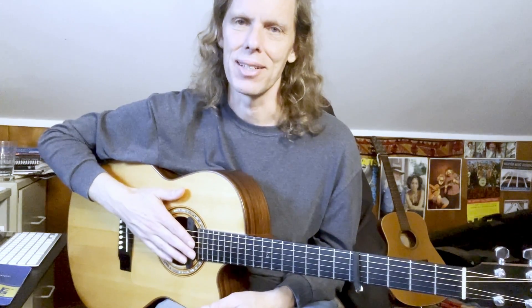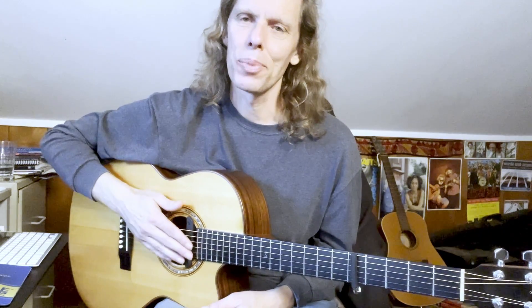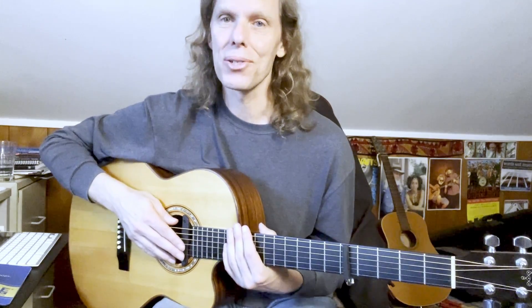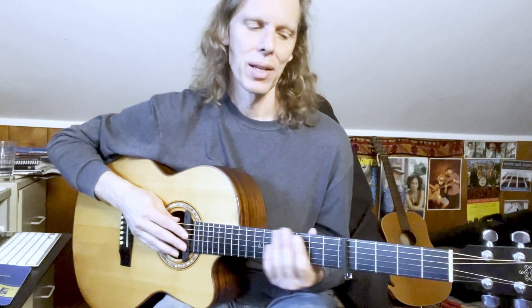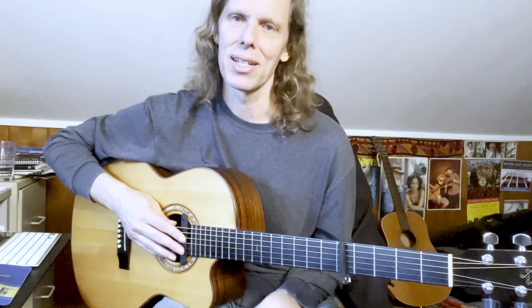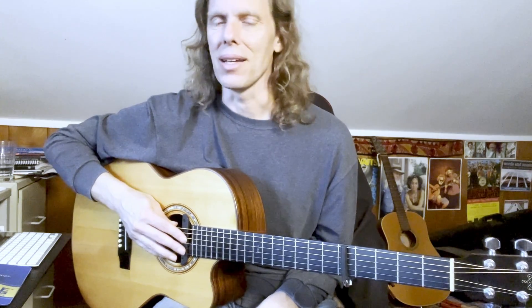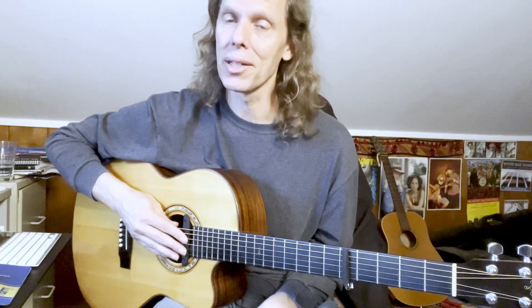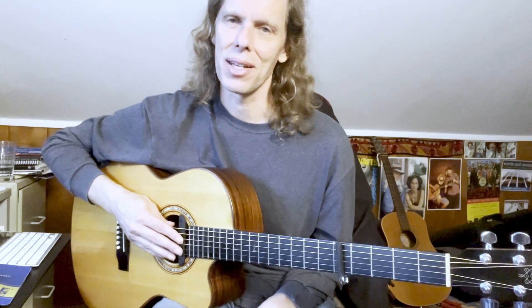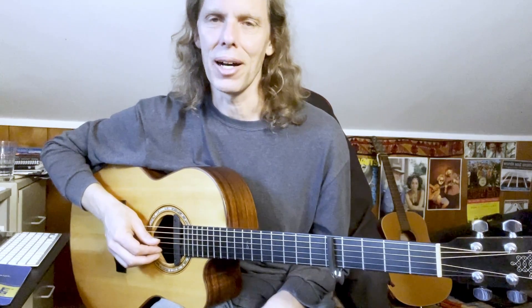Hey, it's Jeffrey Pepper Rogers here with another episode of Guitar Sessions. I want to teach you today how to play John Prine's 'Hello in There.' We are just past the 50th anniversary of his self-titled debut album John Prine, which gave us so many amazing songs — not just 'Hello in There' but also 'Paradise,' 'Sam Stone,' and 'Angel from Montgomery,' which I taught back in episode 3 of the Guitar Sessions series.